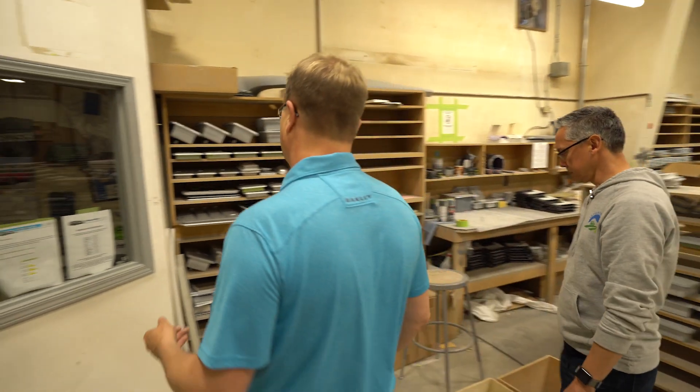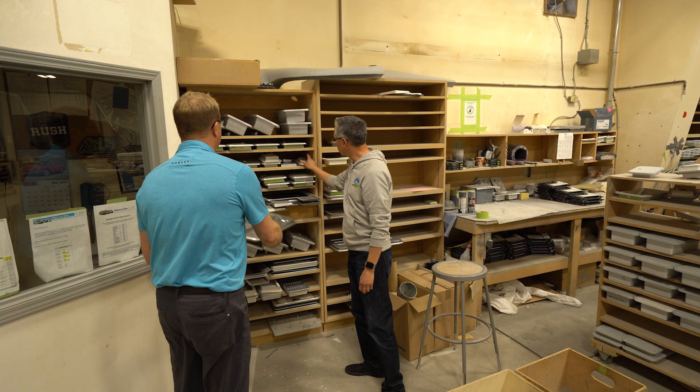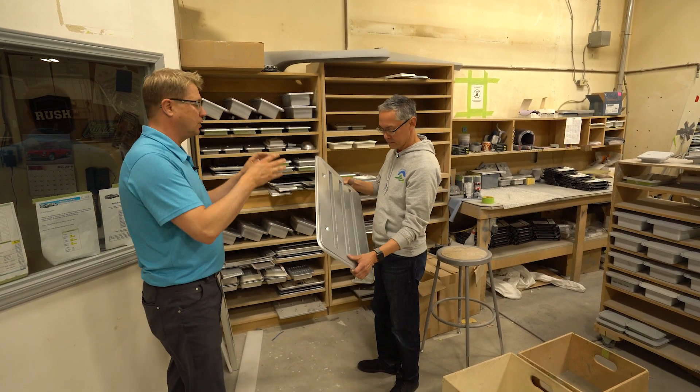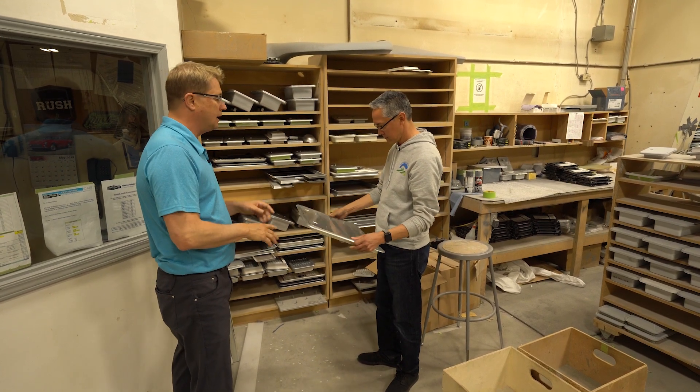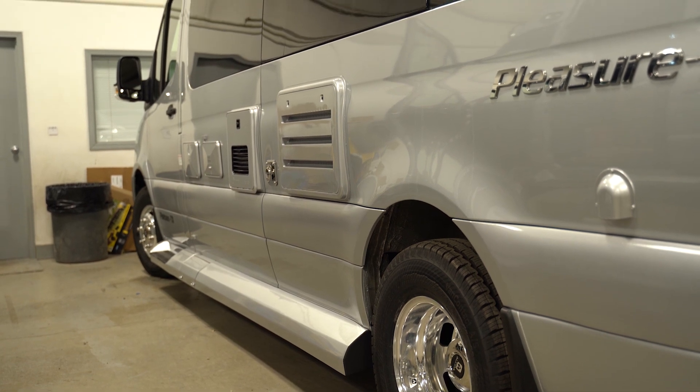Here's a finished one. As you can see, that's a lot of time in paint prep, sanding, finishing, spraying, just to get that to match the outside of the vehicle exactly. It blends in and it makes it look really good.